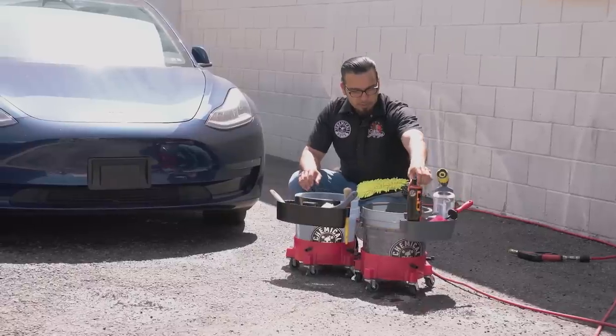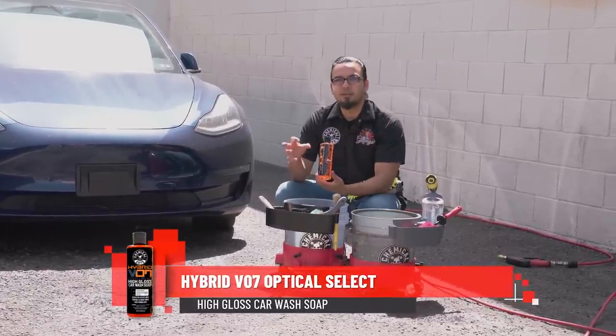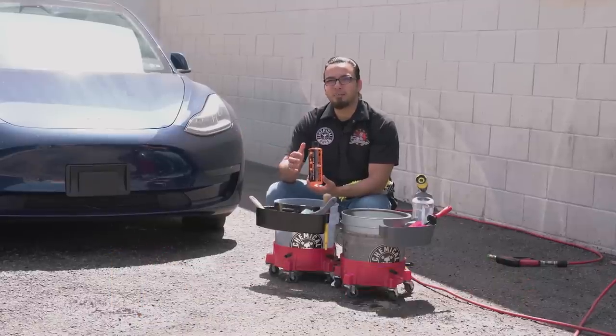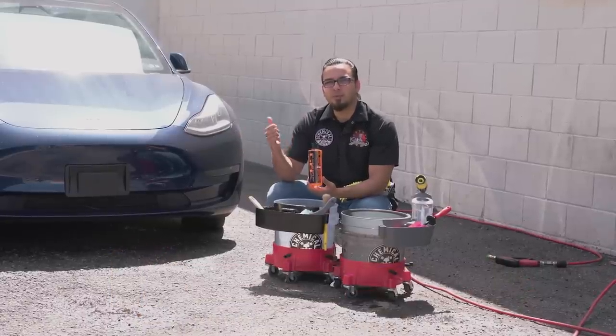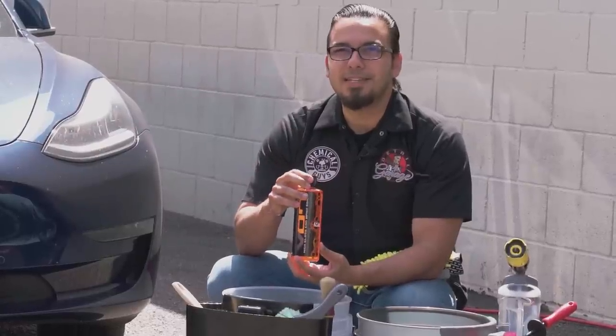While we're here we can also add some of our Hybrid V7 car wash soap. This is a great way to lay down a thick layer of suds which help to emulsify and guide off any kind of abrasive particles like dust and dirt, as well as those white specks that are on the pores of the paint. It's also going to enhance that gloss and give you that deep lustrous shine.